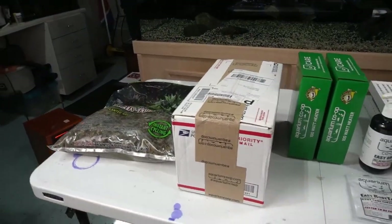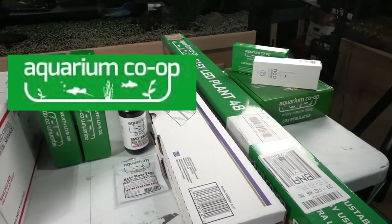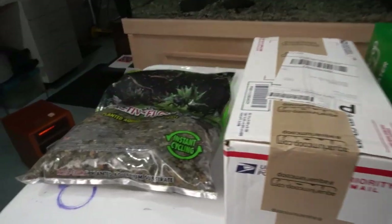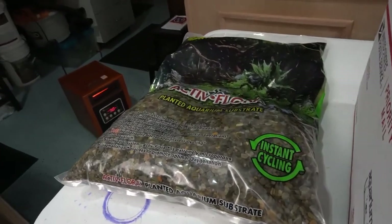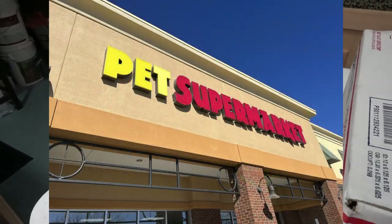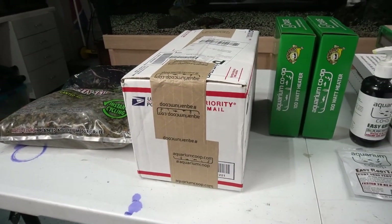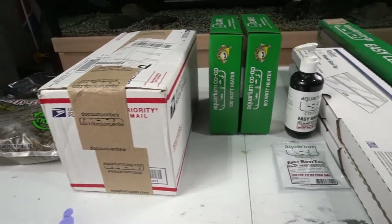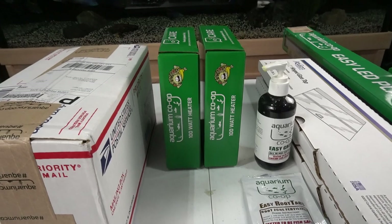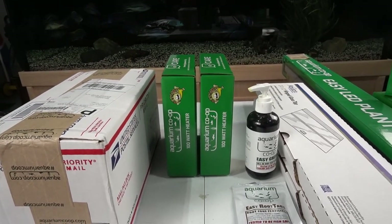A big shout-out to the Aquarium Co-op for helping out on this project. These are some of the items that I'll be using. I've got some active flora substrate that I picked up at the local pet supermarket, some live plants that were sent over by the Aquarium Co-op - you'll be seeing those in a minute. I'll be replacing the Eheim heater with these two 100-watt heaters, and they'll be run through a controller.